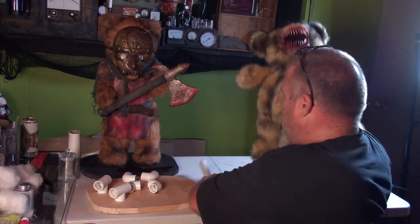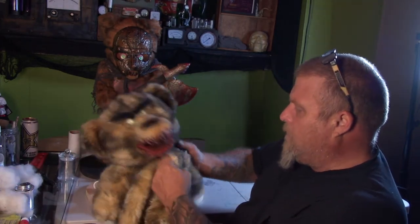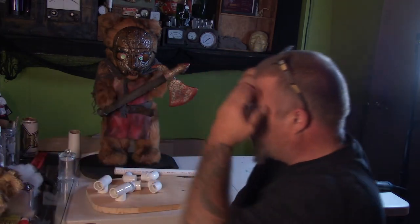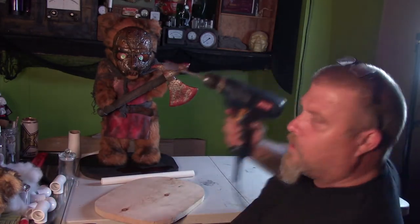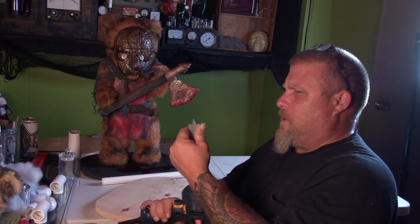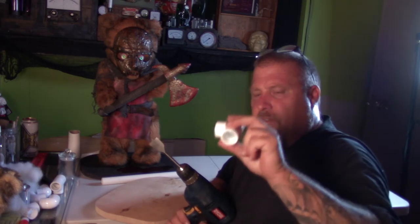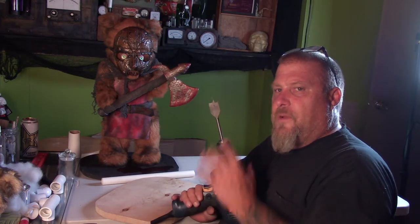I've got him cut open, ready to go. I've taken most of the stuffing out — you don't have to take all of it out, but I took most of it on this one. When you're going to work him with three-quarter inch, I need a drill with a one-inch paddle bit. You might say, wait — you're using a three-quarter-inch pipe but you're using a one-inch paddle bit. The three-quarter is the inner dimension, also known as ID. The outer dimensions is one inch — actually it's a hair over one inch, which is good because it's going to make a nice tight snug fit.